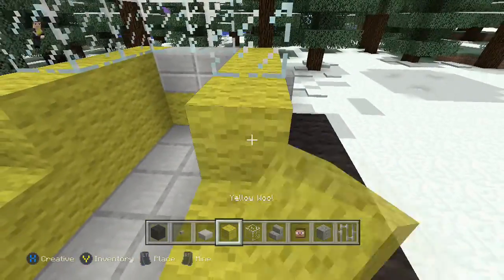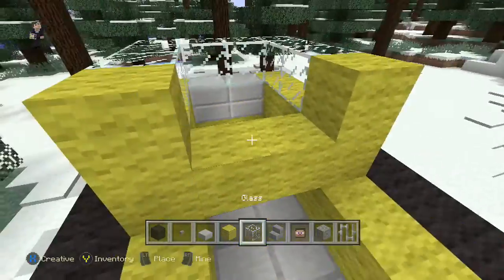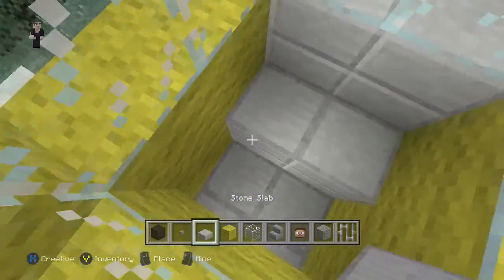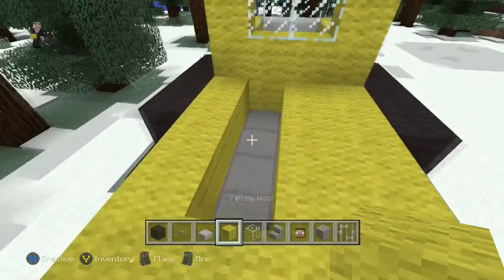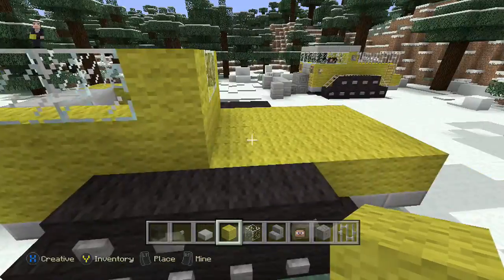We're going to grab our yellow wool — 2 more blocks here, 2 down here, 2 glass blocks. And we're going to need to bring the floor up, so let's just add a couple stone slabs. Some more yellow wool back here just to fill it in. We're going to grab black carpet and go over it, but we'll do that later.